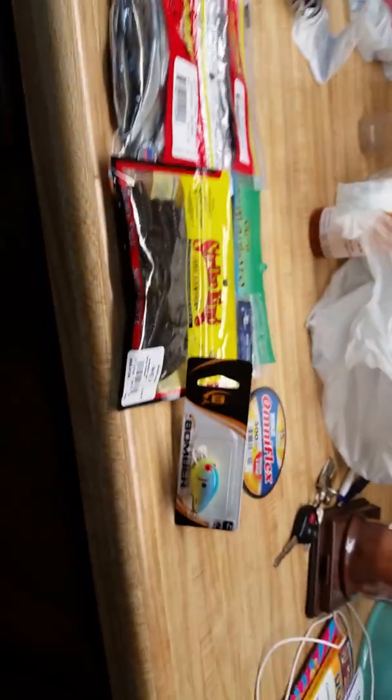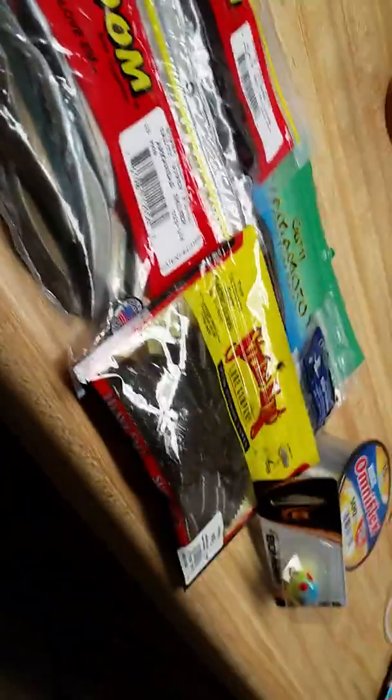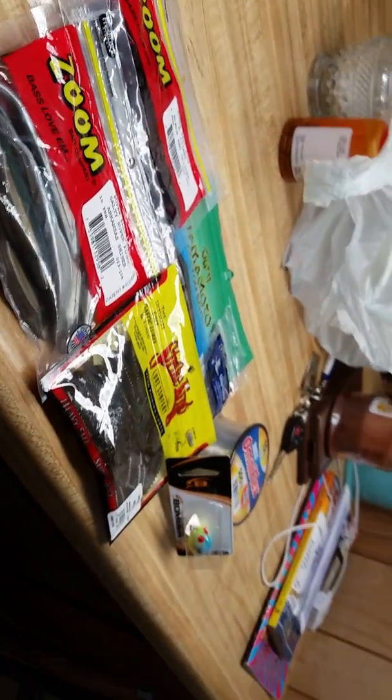Wait, one more thing — thank you for 105 views on the nerf float out video. It means so much. This is Blackbird Fishing, signing off. Thank you.